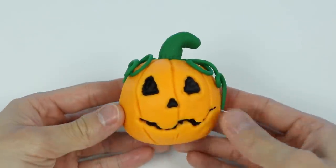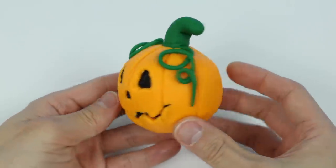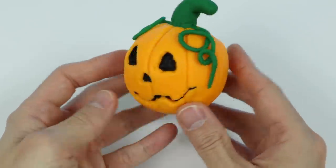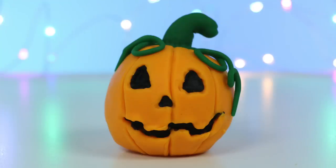Nice! This quick, do-it-yourself jack-o'-lantern is perfect for Halloween. If you can, give this a try on your own and let us know how it turns out. Well, hope you enjoyed this video. If you did, be sure to click that subscribe button for more awesome videos. See ya!